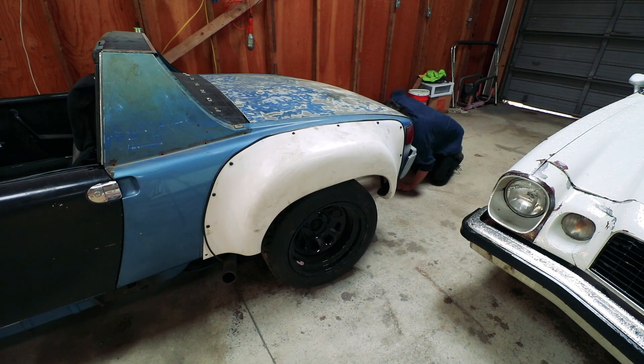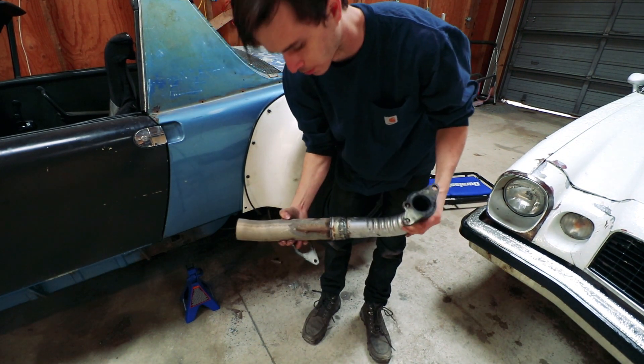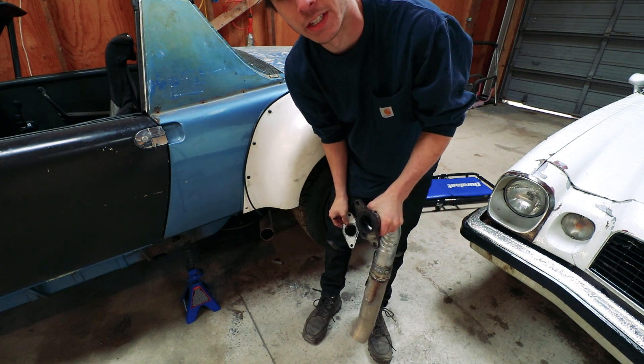When I weld a new exhaust, it'll be getting a new bung and a new location for the oxygen sensor. I'm not really a fan of how this exhaust sounds — it's just too loud and too tractor-y. But I am a fan of how easily it's taken off — about 15 seconds and it's off.